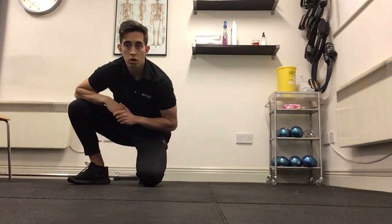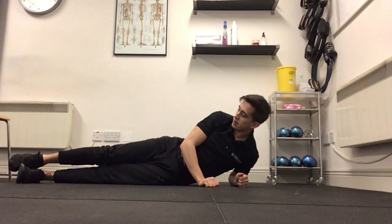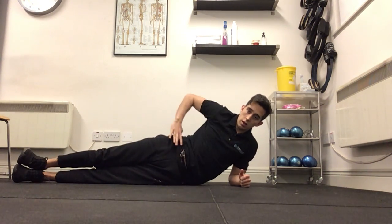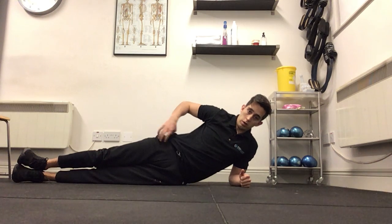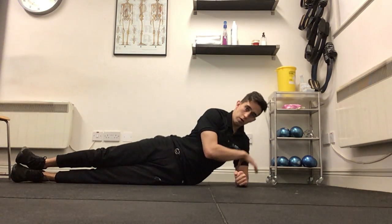For the side plank exercise, we're going to start off on one side. I'm going to start off on my left side. Legs extended, right leg on top of the left, right hip just on top of the left hip, so we're not going back or forth to start. Make sure the forearm is on the ground, elbow is just below the shoulder.